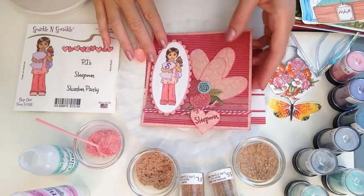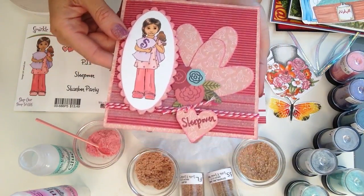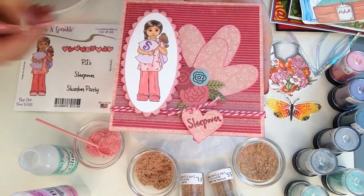Hey there glitter groupies, it's Demo Donna here again with your technique of the week. This week I am going to teach you everything I know about how to adhere your flocking and sparkle and soft. Of course it's kind of hard to see on film, but these are super awesome, very soft and velvety to the touch. I hope you enjoy this quick video by Sparkle and Sprinkle.